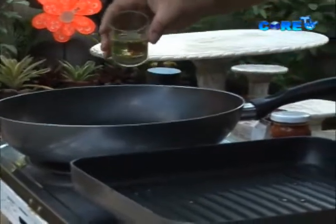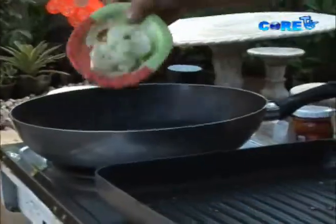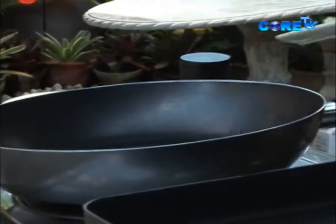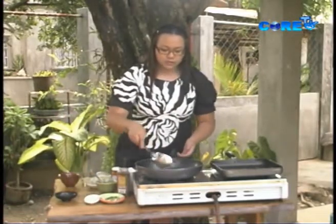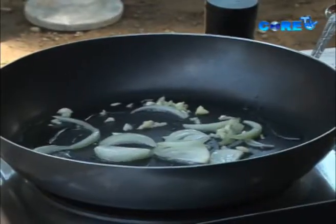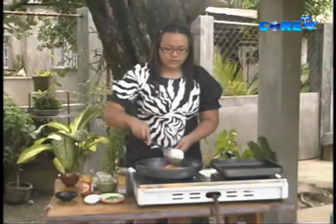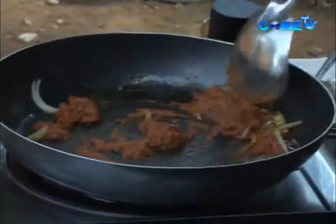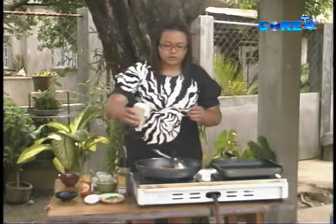While we wait for the grill pan to heat up, let's work on our sauce. First, onions and garlic — we'll just let them infuse. Then we're going to add about 4 tablespoons of our aligue. This is a seasonal dish since aligue is rarely seen in grocery stores.